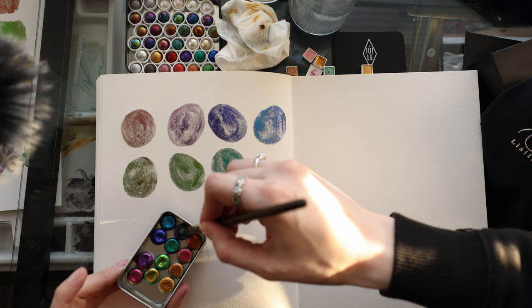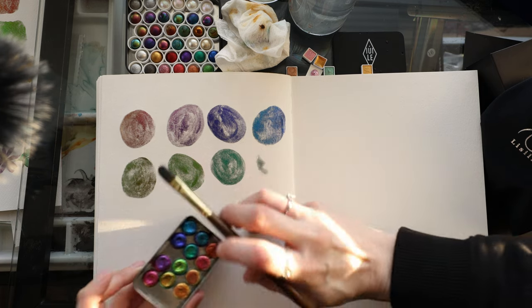Sometimes I love just calmly swatching my paints.